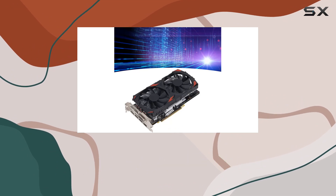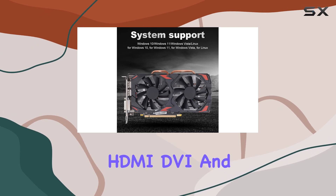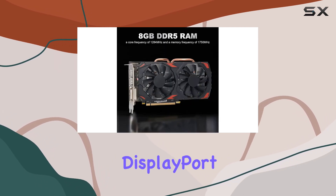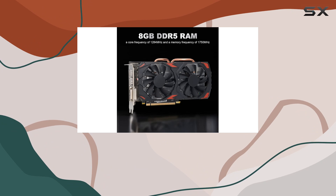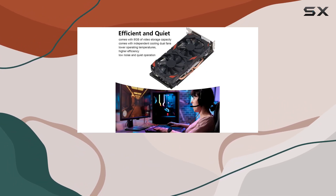In terms of connectivity, the RX 580 offers a versatile selection of ports including HDMI, DVI, and DisplayPort interfaces. Whether you're gaming on a single monitor or rocking a multi-display setup, you'll have plenty of options to connect your peripherals.